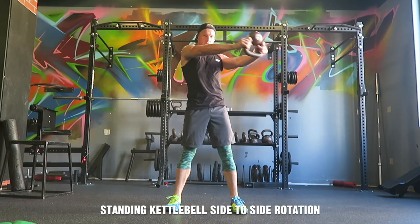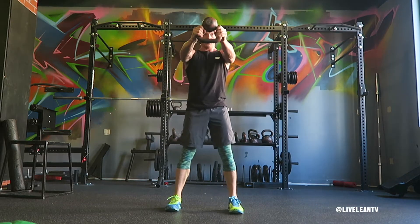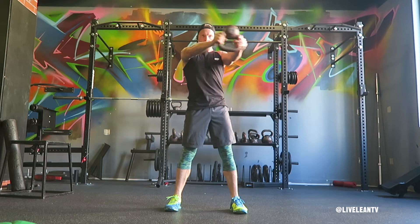The Standing Kettlebell Side to Side Rotation is a great core strengthening exercise that also isometrically targets the shoulders. To get started, get into a shoulder-width stance, grip a kettlebell by the horns and turn it upside down, then extend your arms out in front of your body at shoulder level.